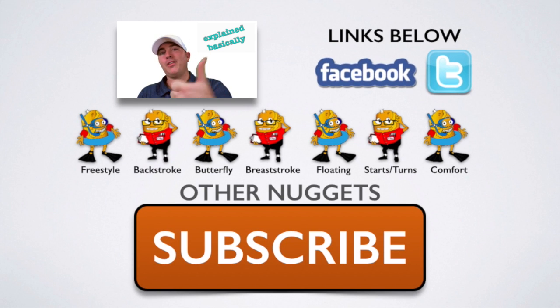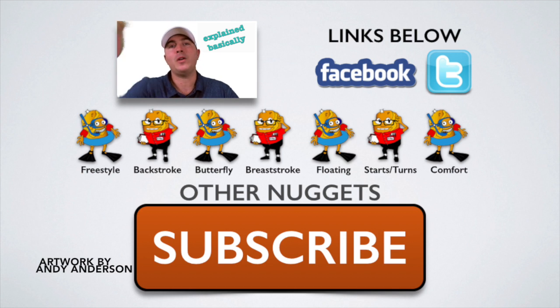Don't forget to give it a thumbs up, to subscribe, and to check out the other nuggets we've got for you right down below.